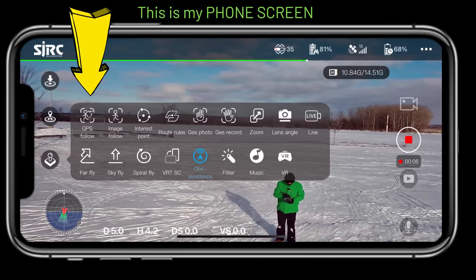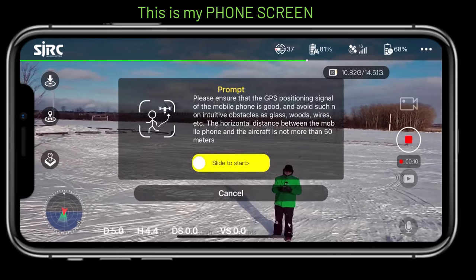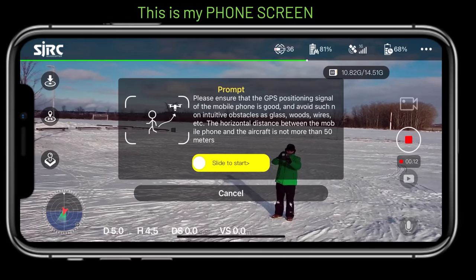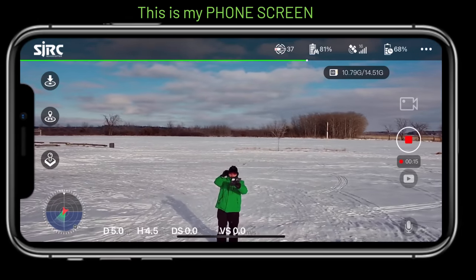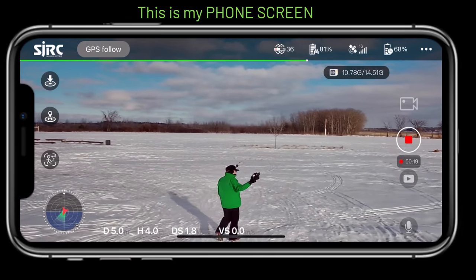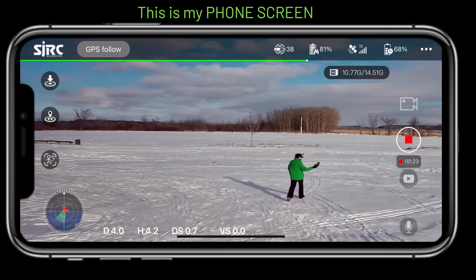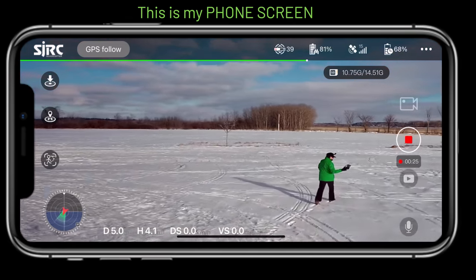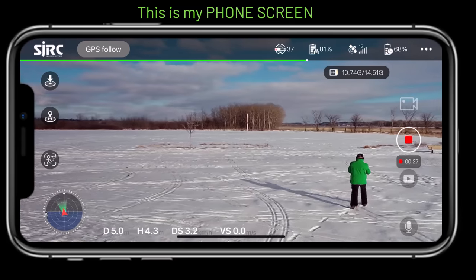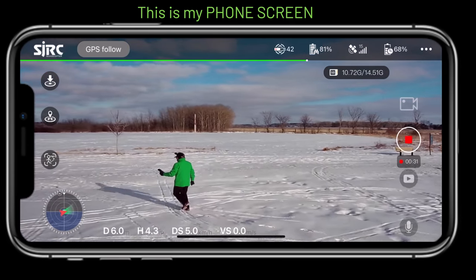Let's try GPS follow — that uses the GPS in my phone. I slide the toggle and the drone should follow my phone's GPS signal. I walk with my back to the drone and it comes toward me. GPS follow works.